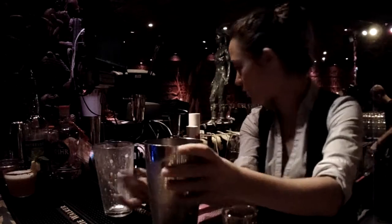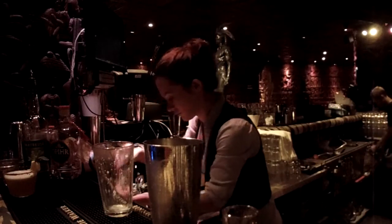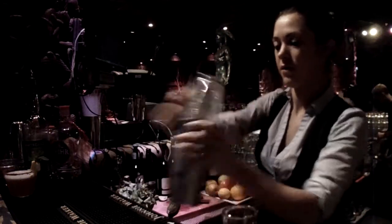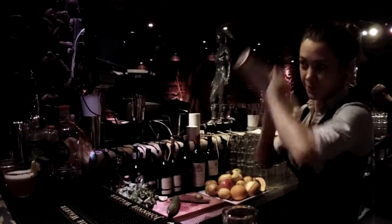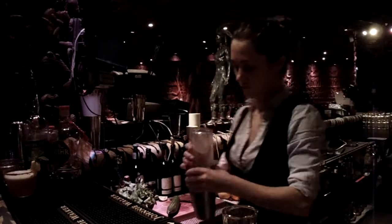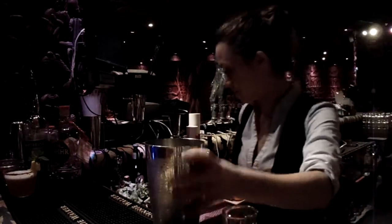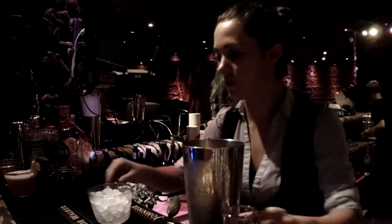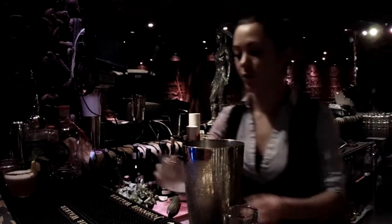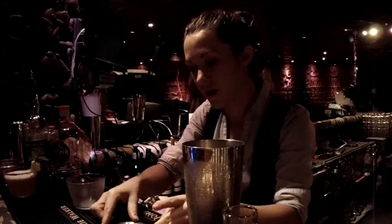I'm going to add some fresh mint. Our glass has been chilling on the side for a little bit — got some cold. We're going to get rid of that ice.